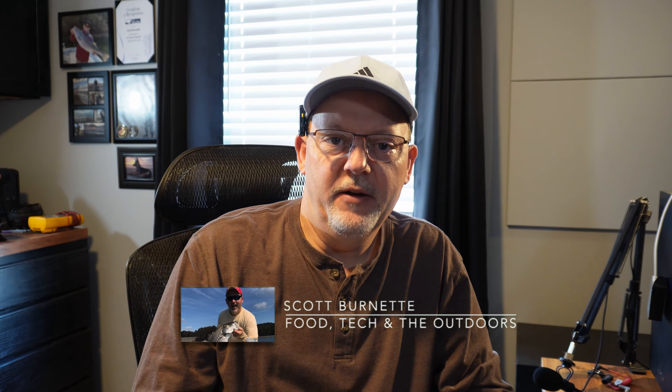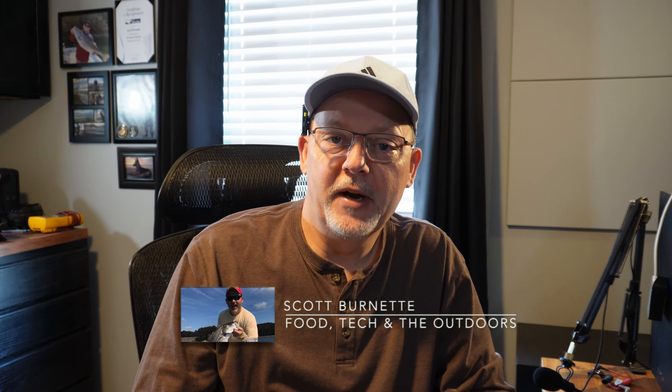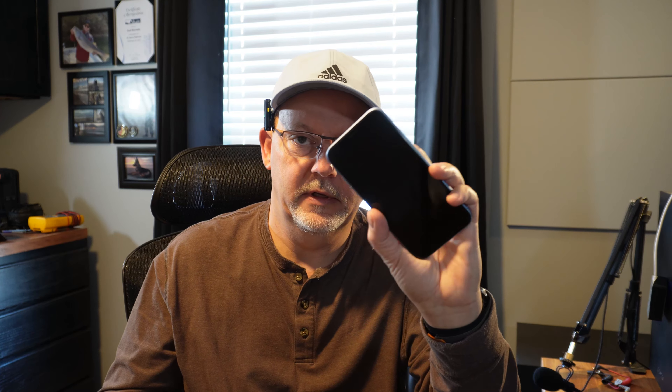Hey everybody, Scott Burnett here — welcome back to the channel and welcome back to another video. Hope you're doing well. So my last video — hopefully you watched it — you'll see that I purchased a brand new iPhone 14, and when I did, I did this to replace my aging and failing XR.